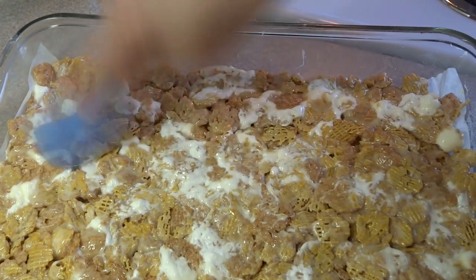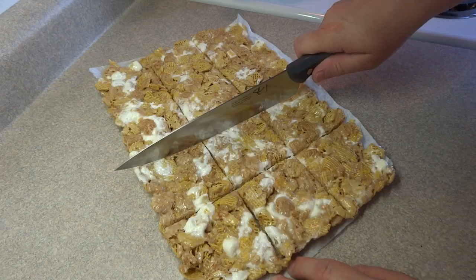Put this in the refrigerator for about 30 minutes or so until it's no longer hot to the touch.